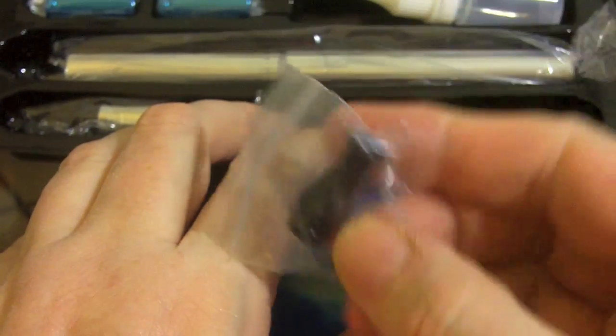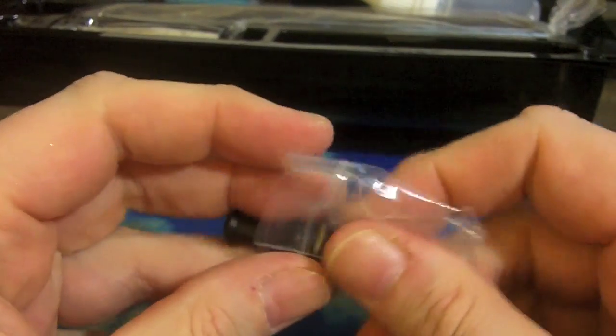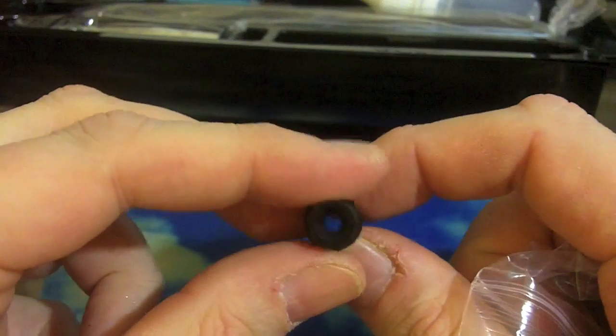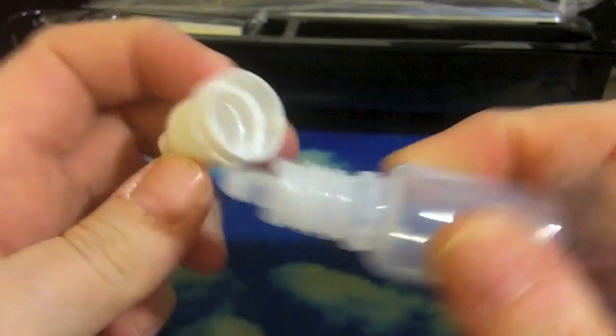Included with the SVR is a Cherry Vapes drip tip that fits the Mark 2 cartomizers, so you don't have to use that soft whistle tip — kind of nice. There's also a little bottle to refill your cartos, and two 16340 batteries.